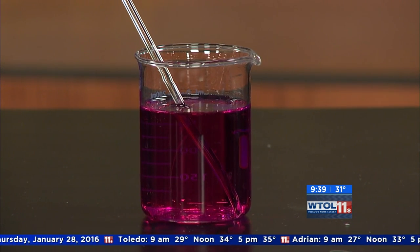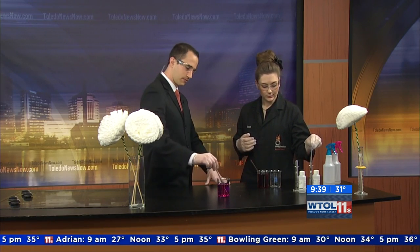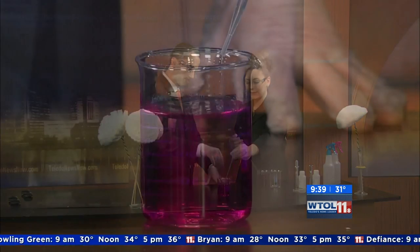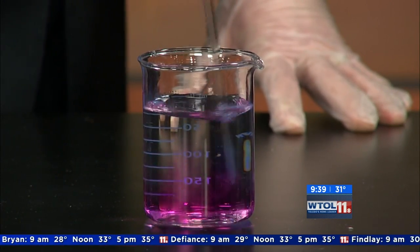What's cool about this type of chemistry is it's actually reversible. We can counteract that by adding acid to it. I've got a little bit of hydrochloric acid and we're going to put a few drops in there. While you're stirring it's going to mix together — you can see it's starting to lighten up. I think we need just a little bit more.